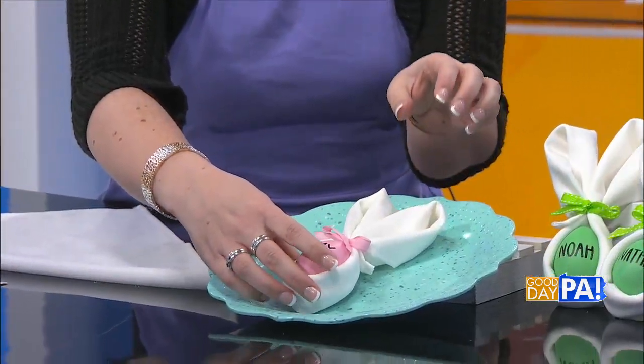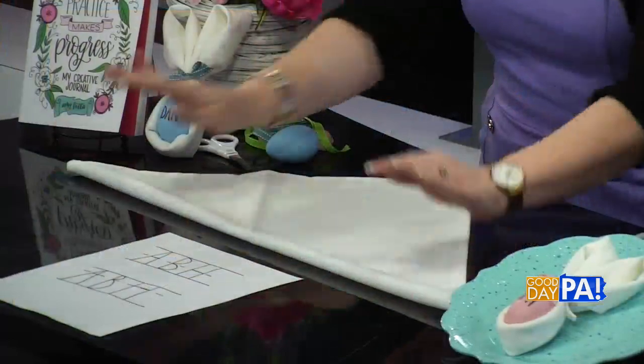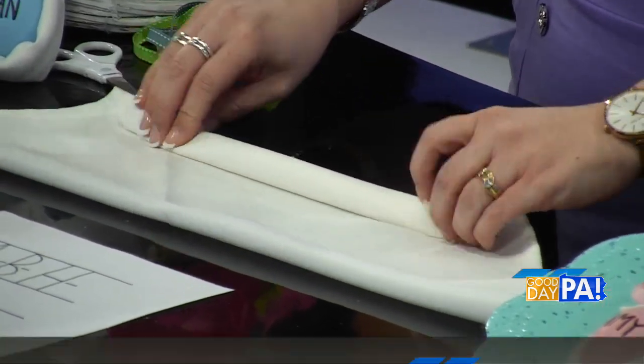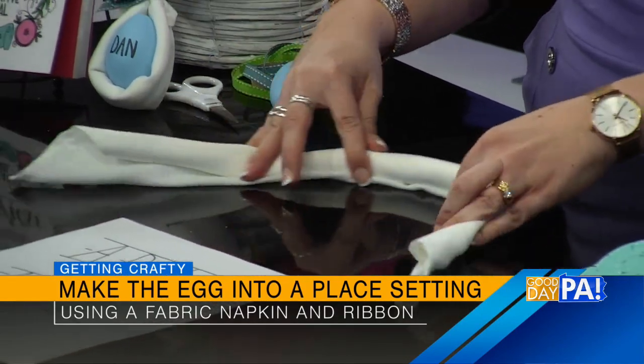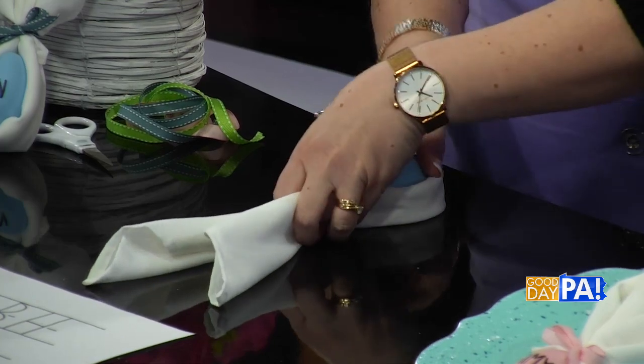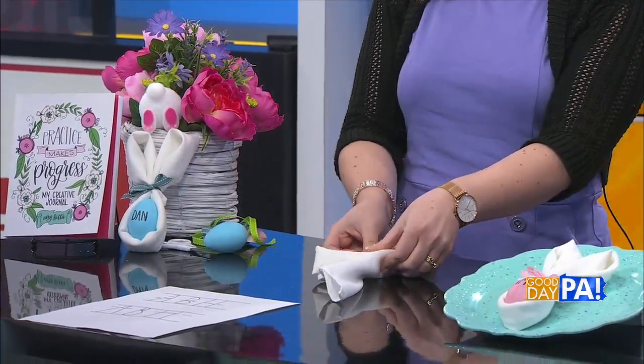Now we're going to take this craft to the next level. We've got the egg with the name — now we're going to put our little egg inside of a bunny. All you need in addition to the egg is a white cloth napkin and something to tie it off with, like a cute little ribbon. Take your white cloth napkin and fold it in half so you have a triangle. Then from the point, start rolling the napkin to give you a long rolled tube. Once you have the tube, make a U shape. Then measure your egg so you know what size to work with. You'll have this shape with two things coming off — those would be very large bunny ears, so we're going to loop them back down and fold them to the outside. That gives us our little bunny's ears.